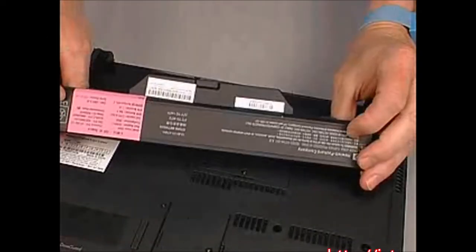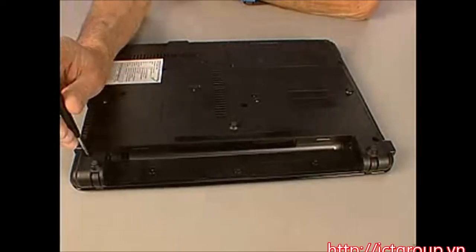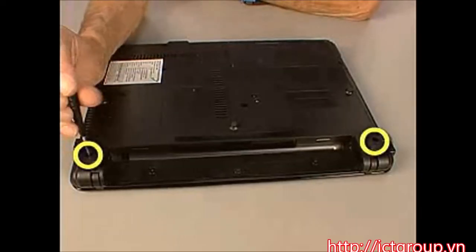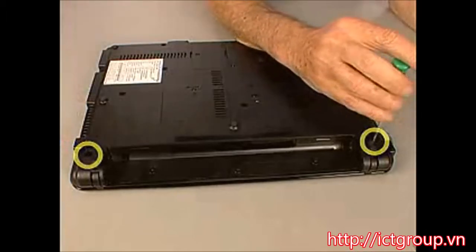Remove the battery. Remove the two 9mm T8 Torx screws from near the back corners of the notebook that secure the switch cover to the base enclosure.